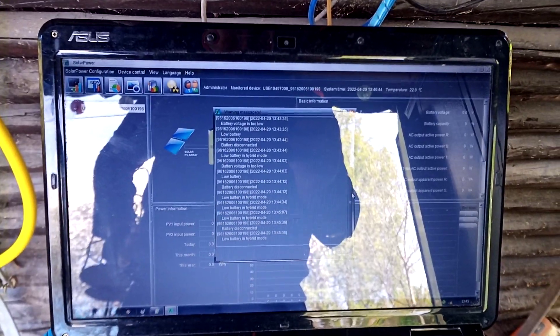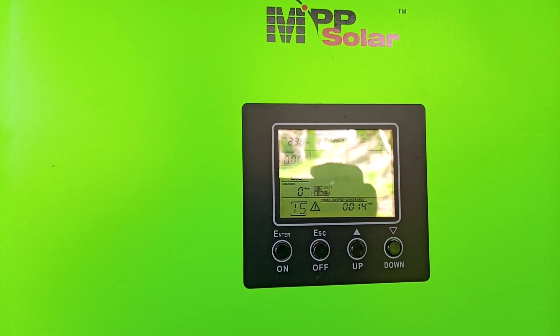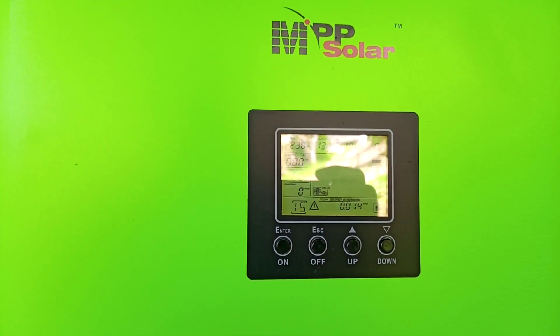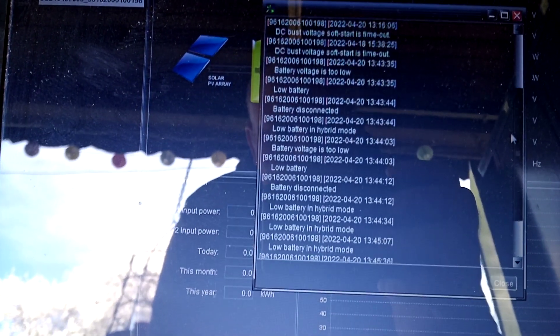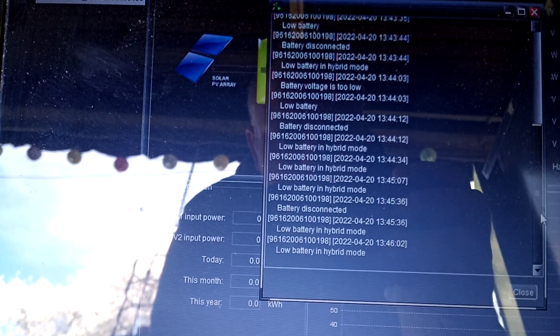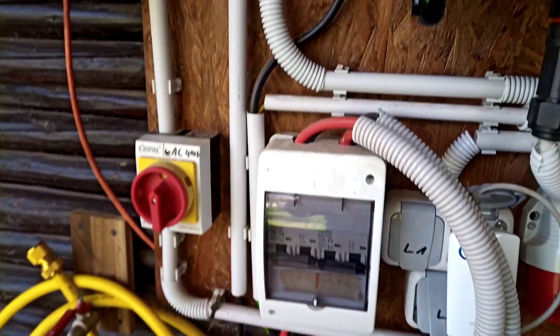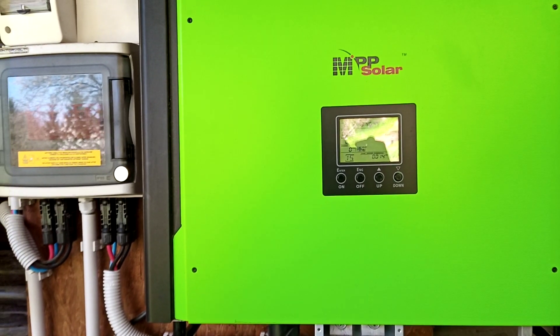There's no smoke, but I can smell something. There are no new logs. And the restart. DC bus voltage soft start timeout — I don't know what this means. I hope the MPP Solar support can help me to repair this one.